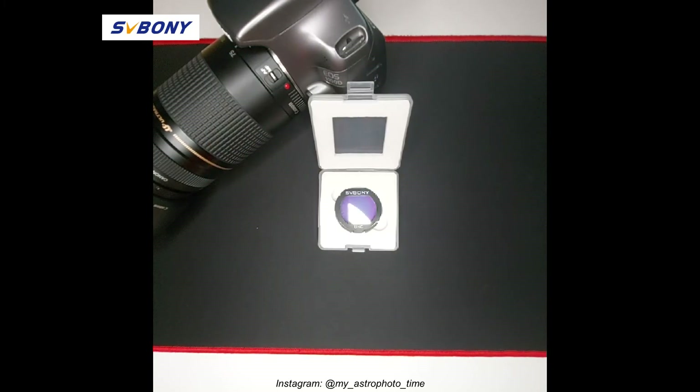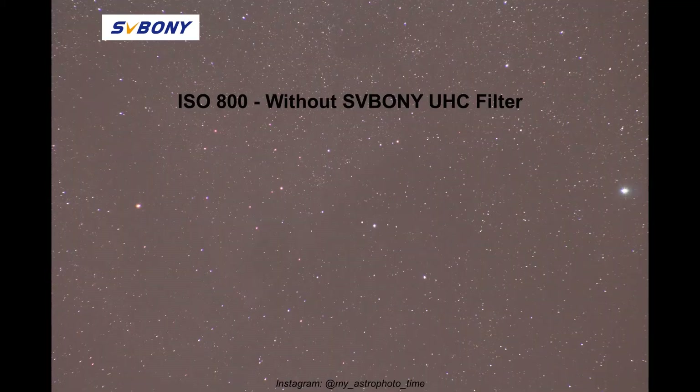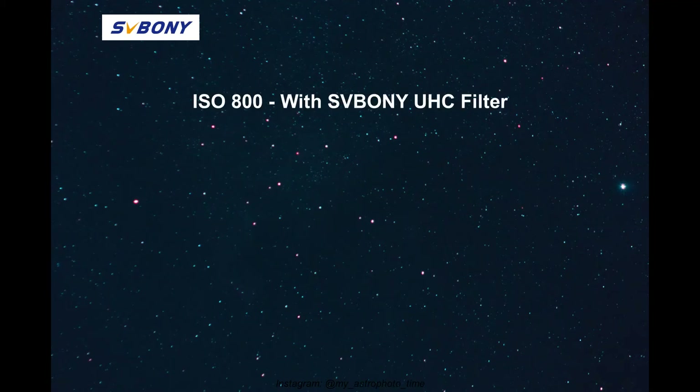I'm going to show you two sets of photos. The first one is the North American Nebula shot at ISO 800 and the second set will be at ISO 1600. In each set, the first photo is without the Ultra High Contrast Filter and the second one is with it.